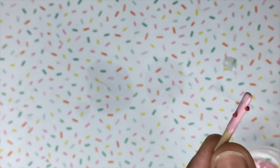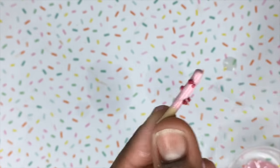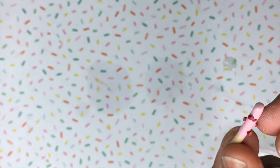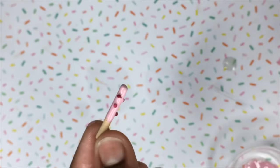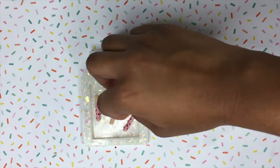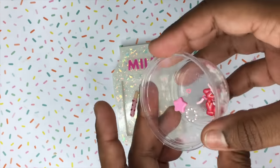Once I have finished painting the pocky sticks and adding the sprinkles, I'm going to put them in the oven again on a baking tray at 250 degrees Fahrenheit for about six minutes. This is how the pocky sticks turned out after allowing them to cool down a little bit after baking.